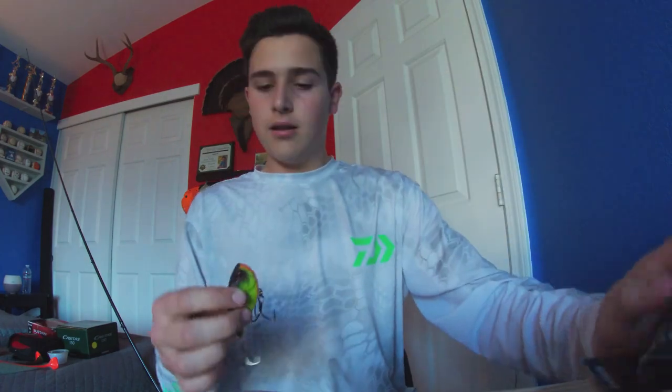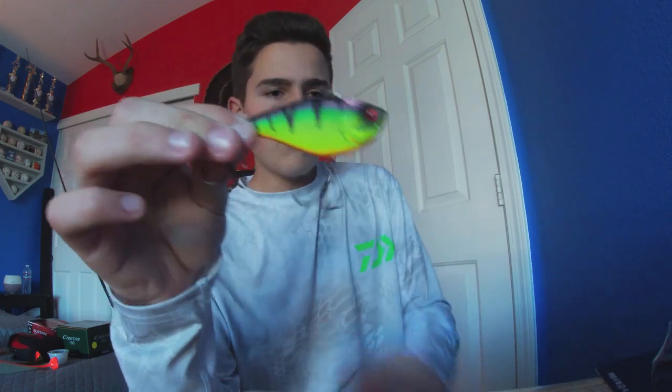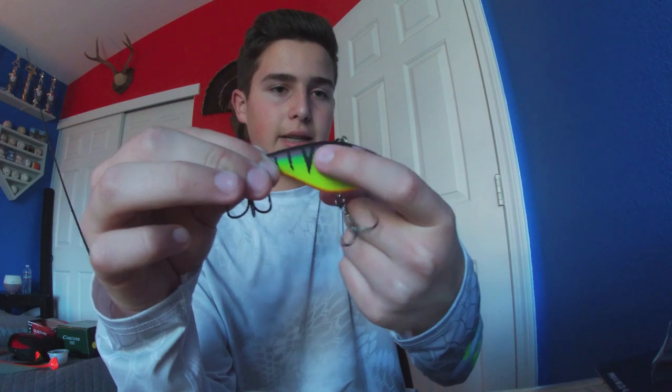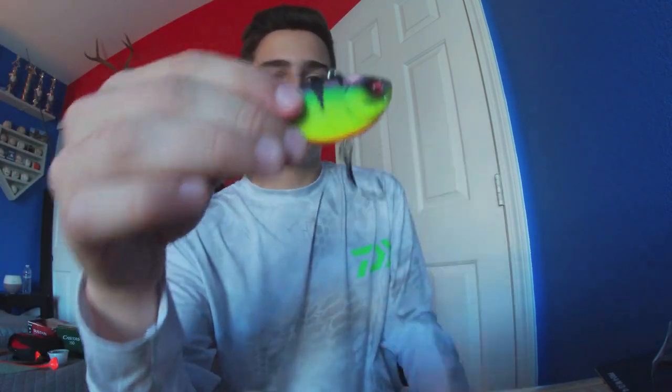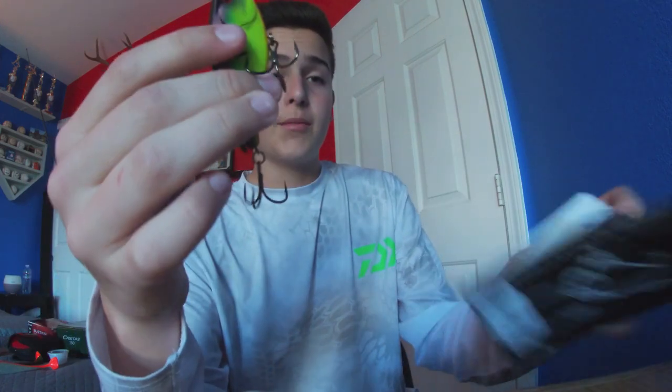Next is this crankbait that I was given at a vendor's booth — they hand out baits a lot. This is from 13 Fishing; I've already opened it because I've fished with it. It's a three-quarter ounce lipless crankbait in a cool chartreuse gill color — chartreuse here and then a bluegill style on the rest of the body. It has really big knockers that you can probably hear, and cool red eyes. They just came out with a whole new line of hardbaits: crankbaits, lipless crankbaits, spooks, jerkbaits, and they also have rods and reels.